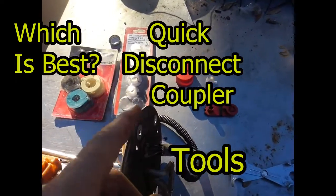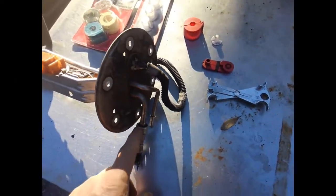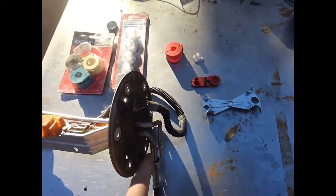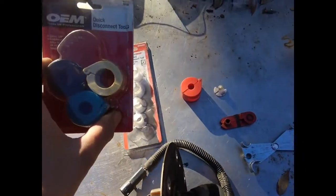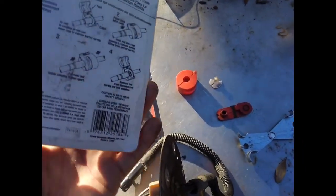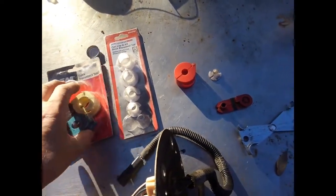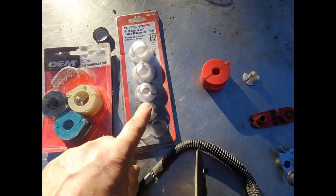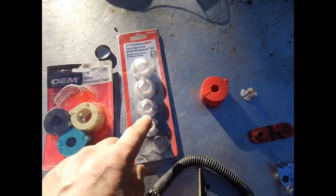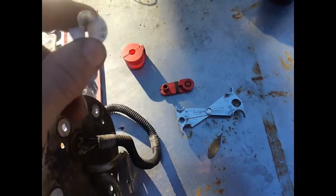Here are some of the different disconnect tools for the quick couplers on this F-150 fuel pump, but they work on quite a few different models and there are larger ones for air conditioning lines. This is the cheapest one you can probably buy at Harbor Freight, like $6, but these do break. It worked for what I needed it at the time.